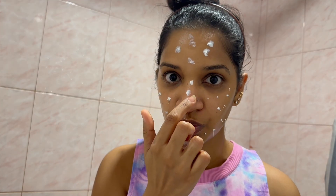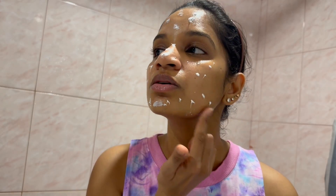A pea-sized amount — that's all you need for the face. You can take another pea-sized amount for the whole neck. Now dot it all over your face. Don't forget your nose area — you'll need to do that too — then spread a thin layer.